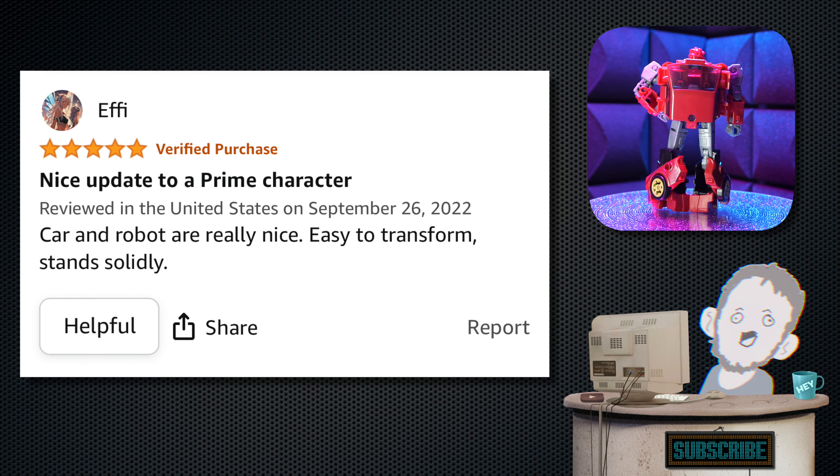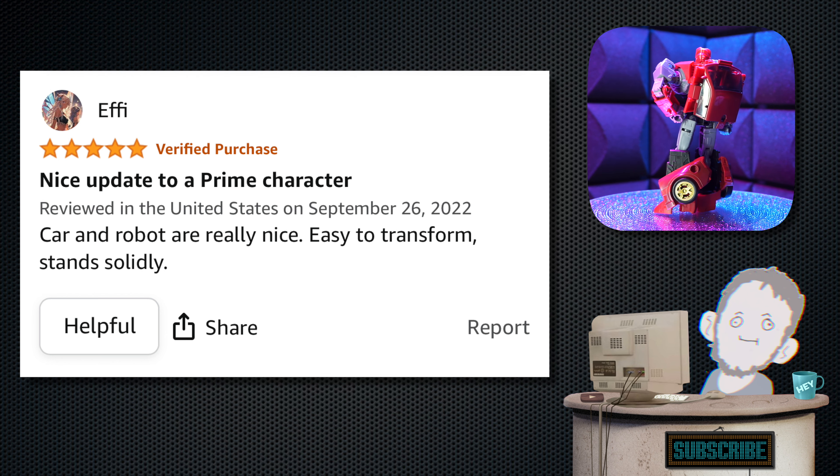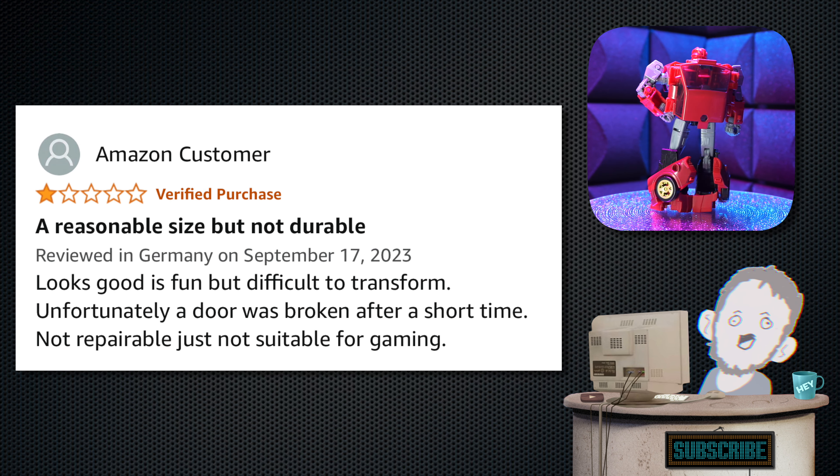Next, we have one from Effie — five stars. Tagline: 'Nice update to a Prime character.' The review: 'Car and robot are really nice. Easy to transform. Stands solidly.' Your word against Liam's, I guess.